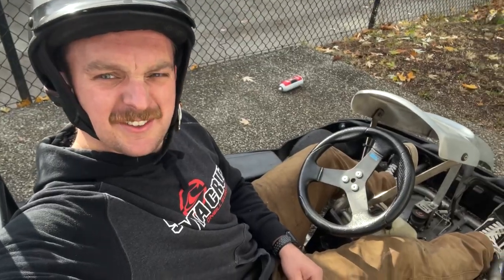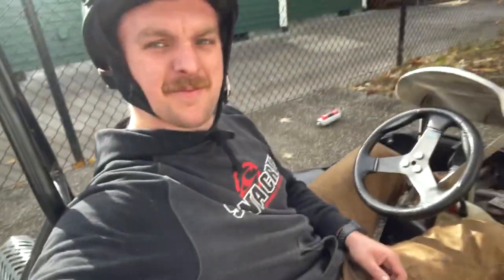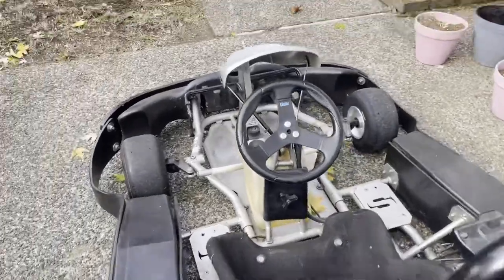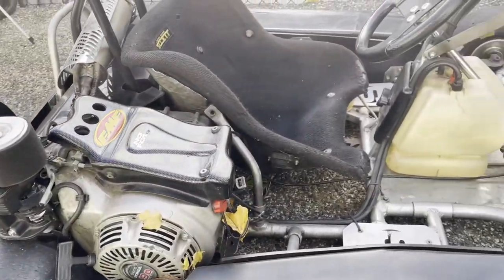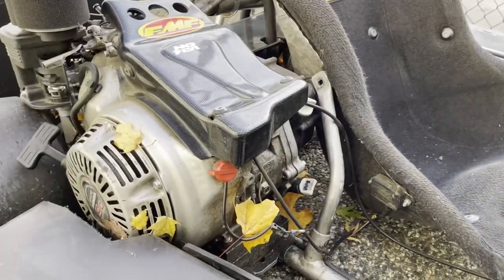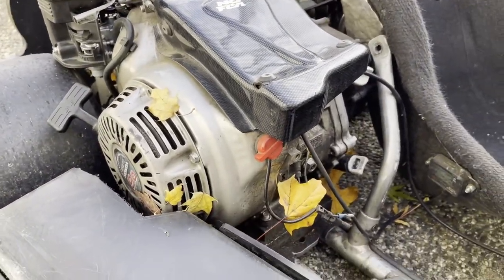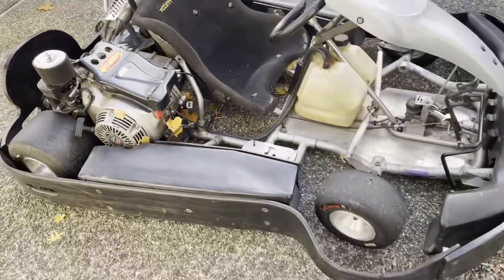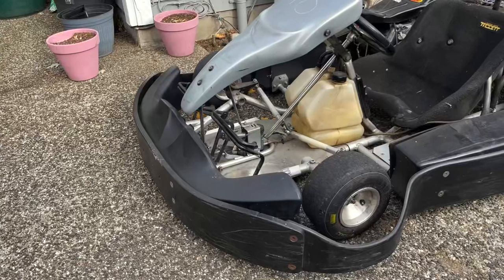This thing is freaking sick — made in America, beauty right here. Just took this thing for its top speed run with a top speed of 37.5 miles an hour. Let's shut her off. Not a bad $500 purchase.